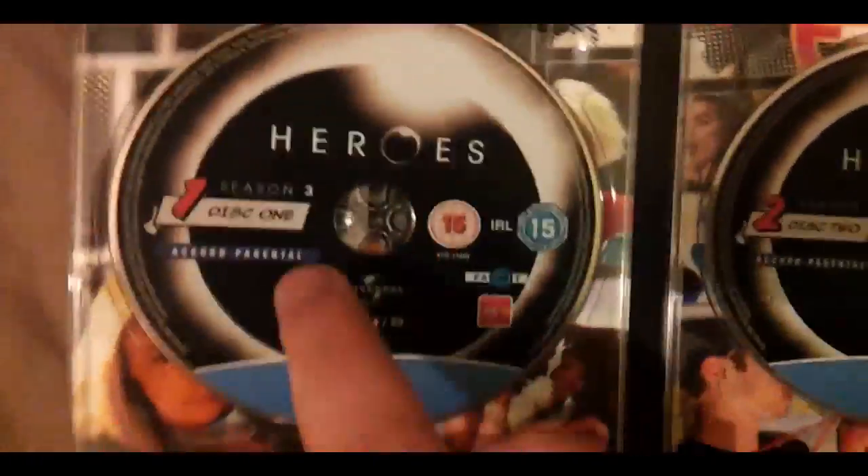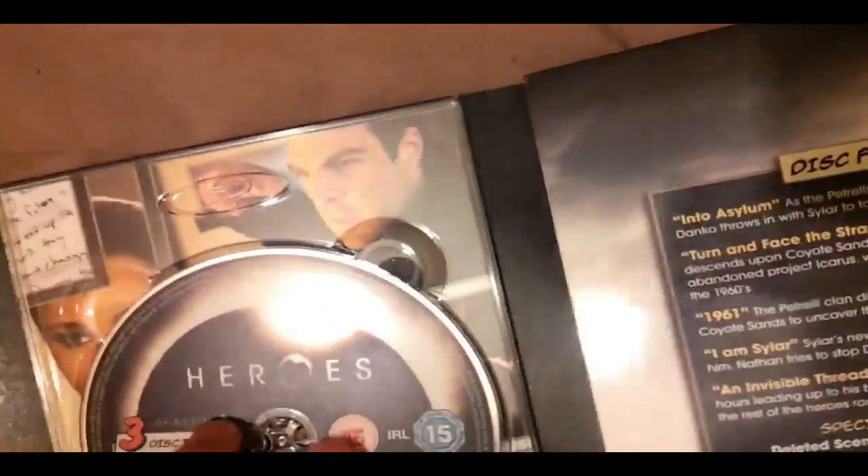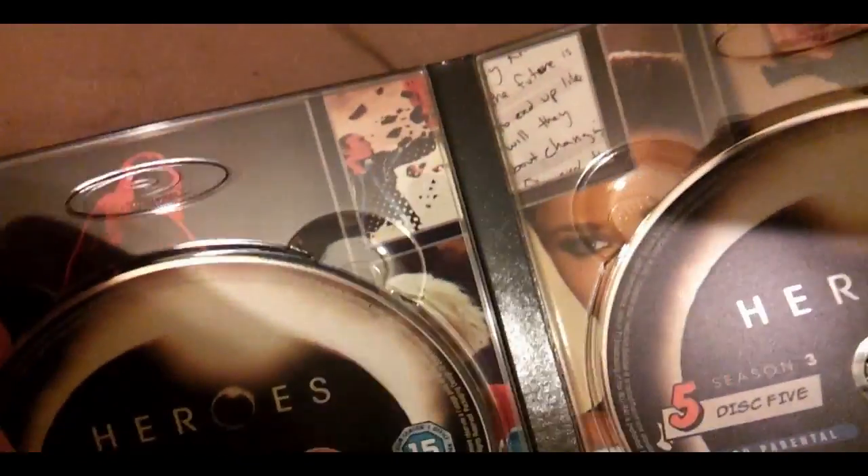So there's disc 1 with the artwork on the back, disc 2 more artwork on the back, disc 3 artwork on the back, disc 4 artwork on the back, and disc 5. Right — so there are five of them.